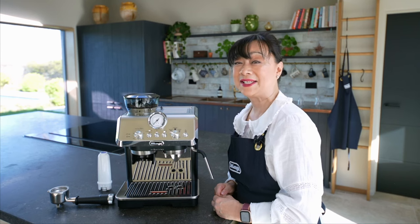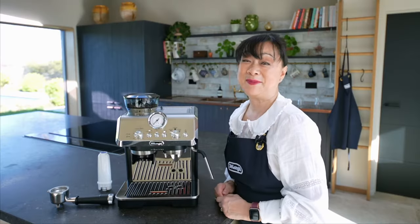Now I'm just going to turn the dial to espresso. You'll notice the descale light has turned off and I'm ready to make an espresso.